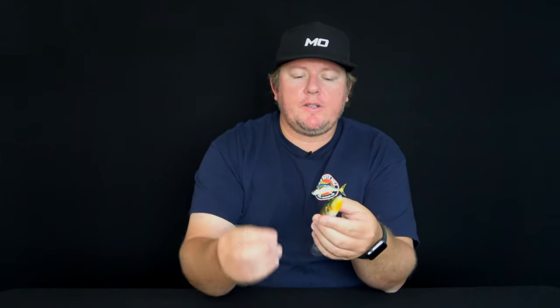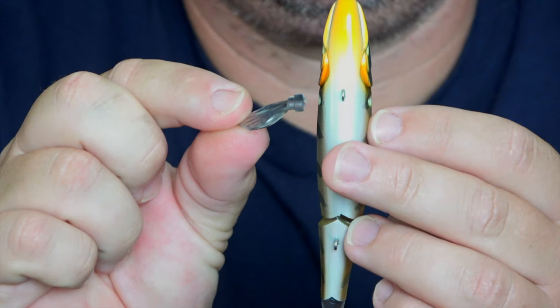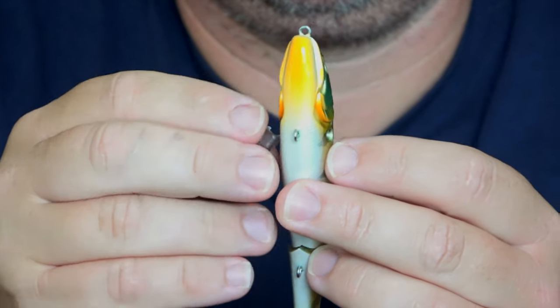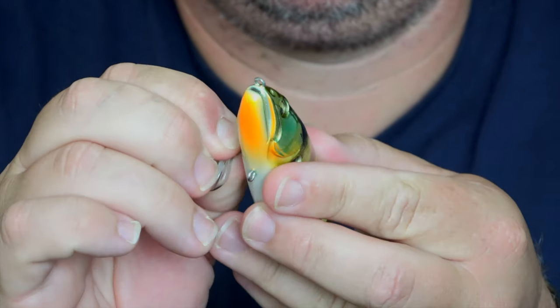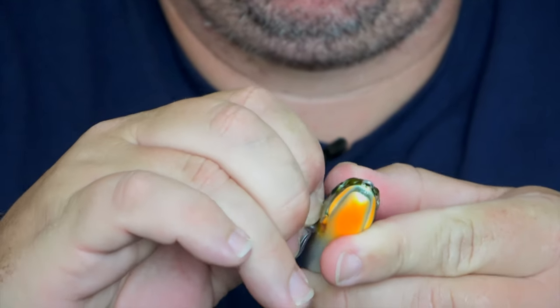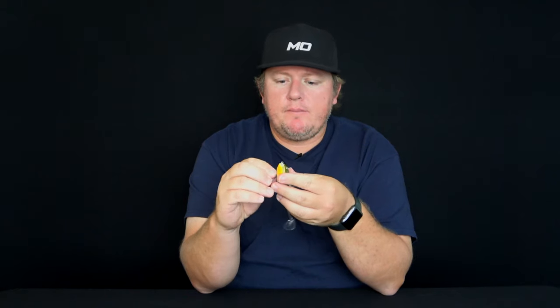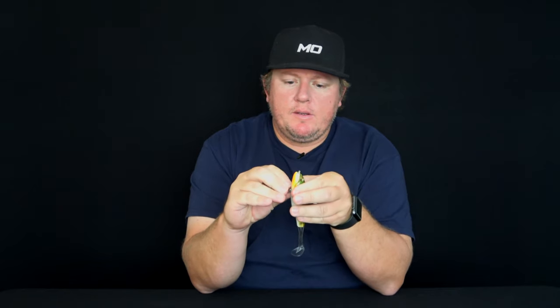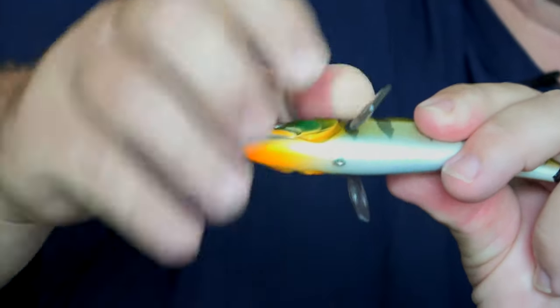Now our next step is to put the two side fins in. We've got to make sure the fins are facing backwards. The easiest way I've found to do this is actually squeeze the plastic between your fingers and then slide it into the groove at the bottom, and then use your thumb to push it in at the top. Do exactly the same thing on the other side — squeeze the plastic together in your fingers and then push the top in with your thumb. Now you've got the two fins in.